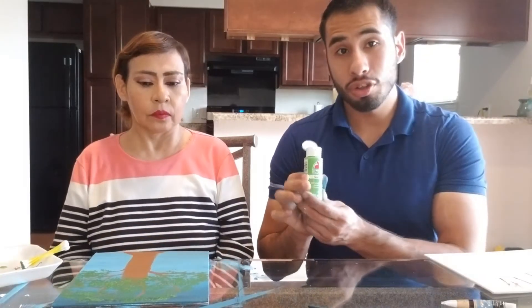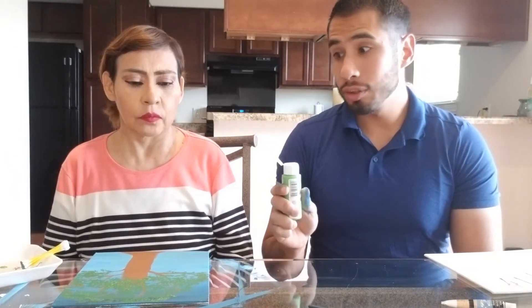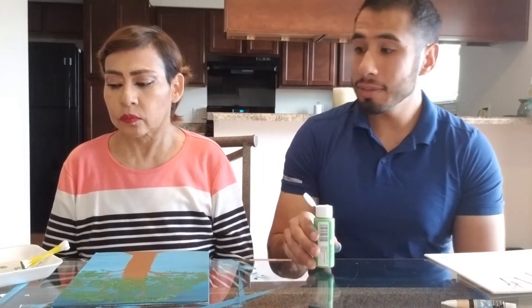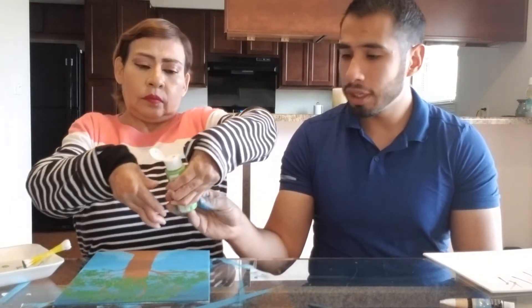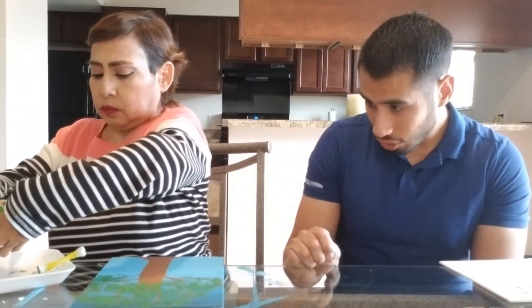Now she's going to use the lightest color. She's going to add the color to the plate — a little plate — and then use the opposite side of the q-tips to apply the lighter paint.